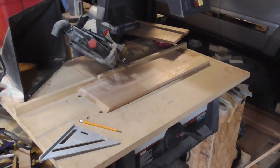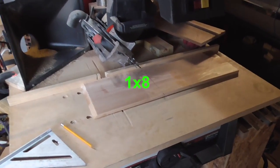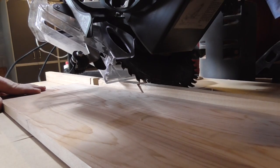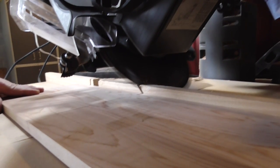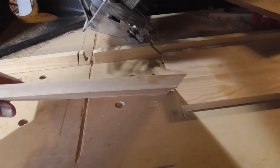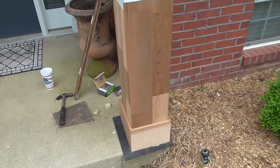Now it is time to add some 1x8 base molding and I will make that cut on my Sears radial arm saw since I do not have a sliding compound saw. This is the first piece of 1x8 and it has a 45 degree miter on each end. The base molding is mounted and in place and it is looking good.